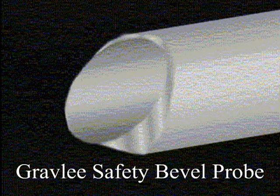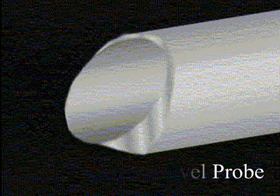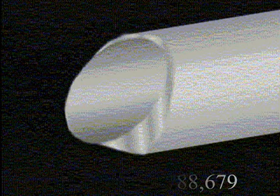Surgeons now have a choice of another probe end tip configuration specifically designed for cutting with a continuous cutting edge: the Gravely Safety Bevel Probe.